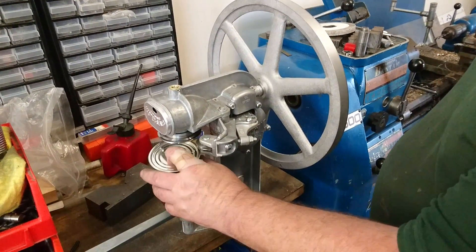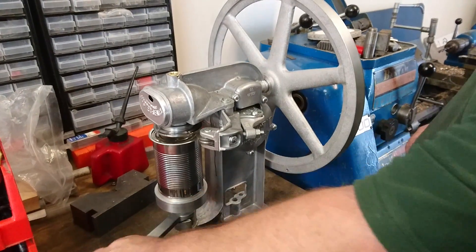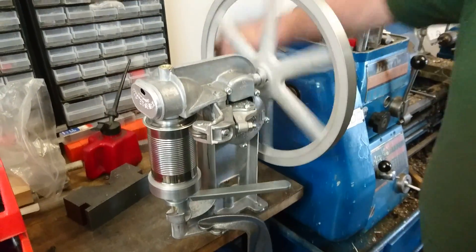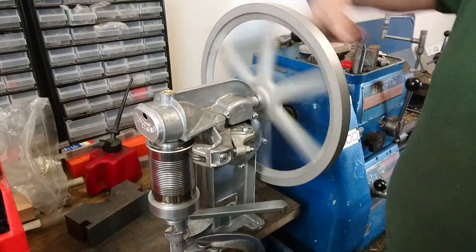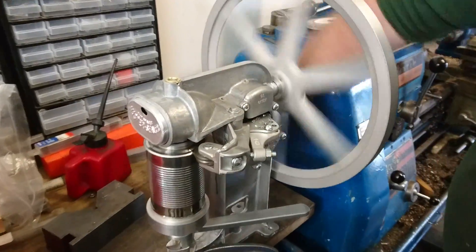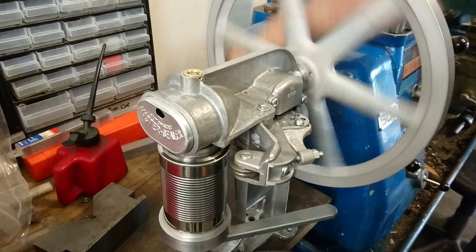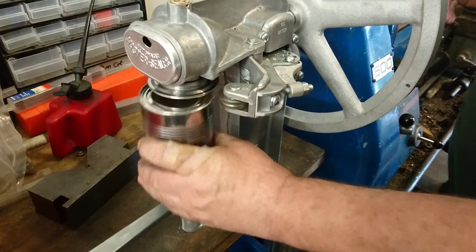So the can is placed onto the lifter plate, the lever is turned so as the can lifts onto the chuck. Rotate the anvil, watch for the second operation to come going in. Once it comes out, that is the seam complete. Blow the can off and take the can away.